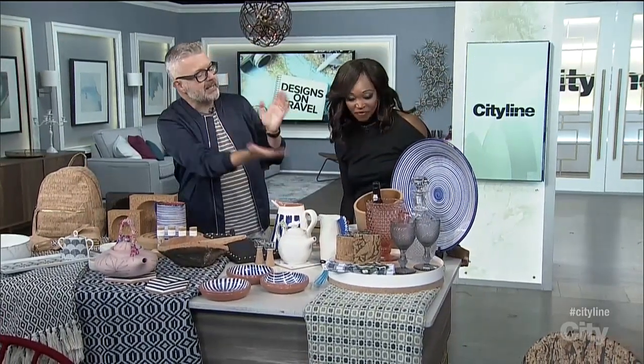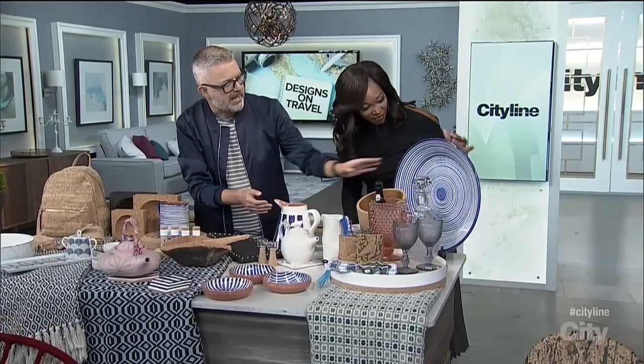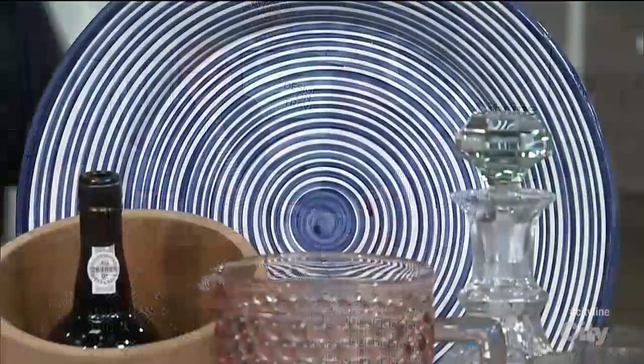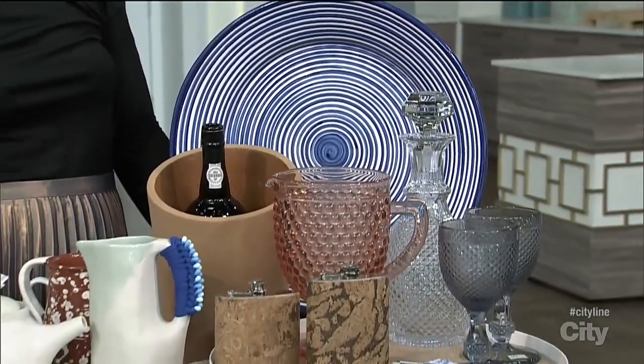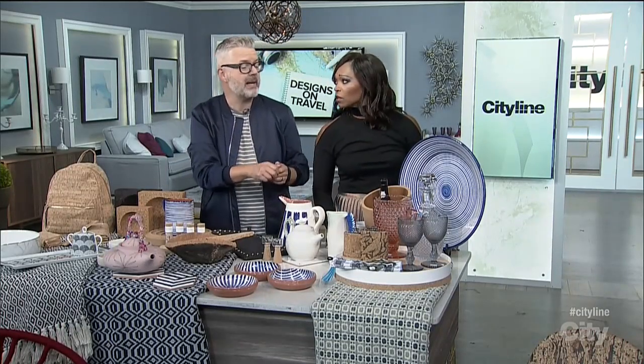And then big pieces like this great big platter — this is one of our Casa Cubista platters. It's beautiful. All handmade and hand painted. The pottery we work with has been in the pottery business for 200 years. And Rui, who does all of our pottery work, started when he was eight years old — he's 40 now. He can literally make a plate in 15 seconds. It's quite fantastic to see — he is a pro.